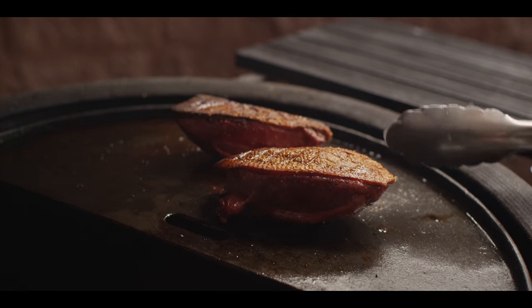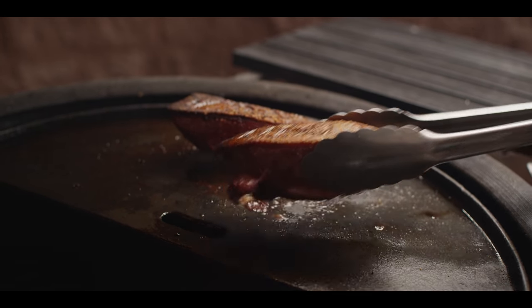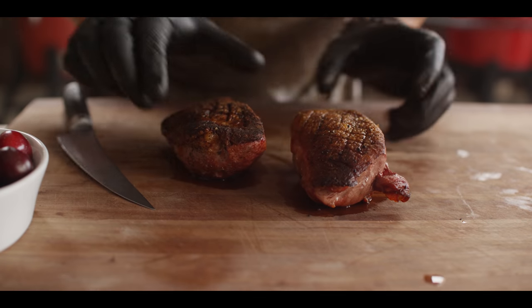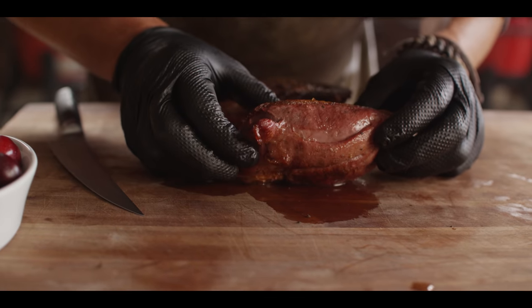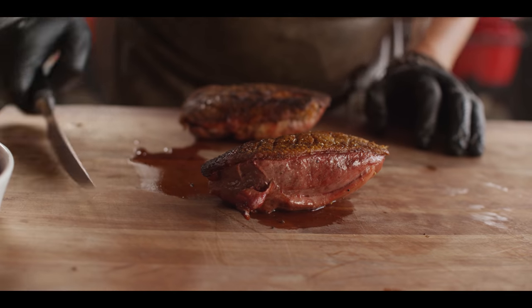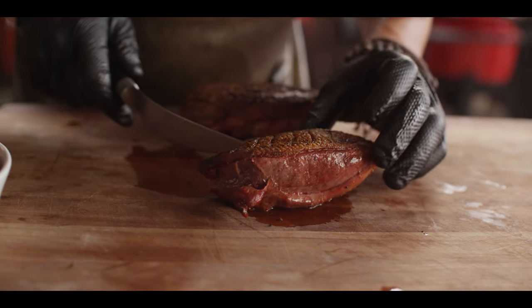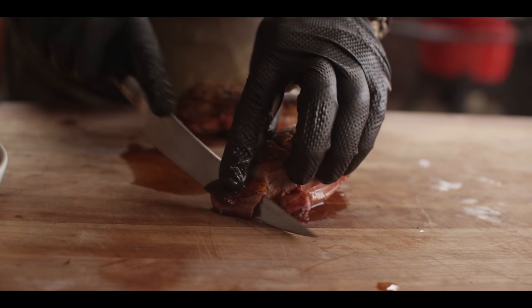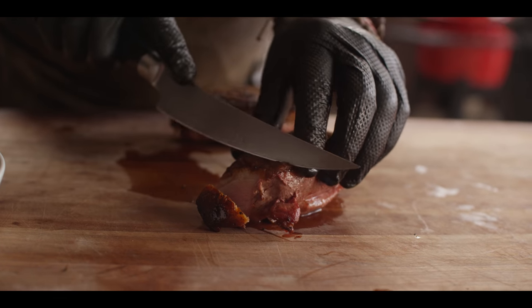The duck's slightly firmer but still nice and soft, which tells us it's going to be that beautiful medium rare. Let's go ahead and pull it and let it rest on the cutting board. These duck breasts are sensational — still really juicy and plump. Let's slice on a slight bias — you want it about a quarter of an inch thick. Any thinner and it's going to cool down too fast.